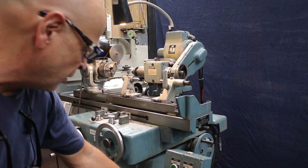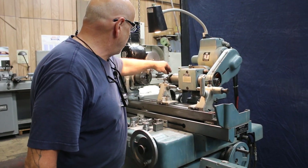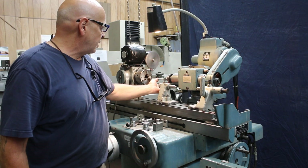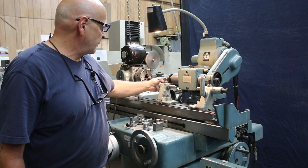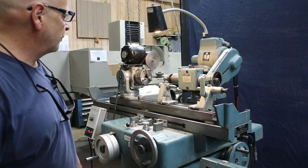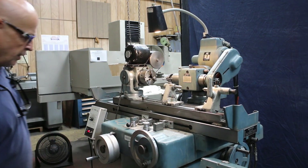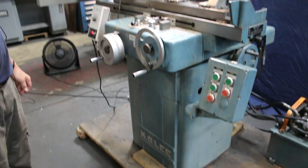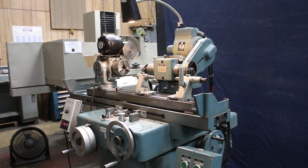I'll shut everything off for you and then start it up again. That's your spindle drifting down to a stop — this is just a regular inch and a quarter type grinding wheel. I'm going to go ahead and start that up. You can't even hear it. Everything is sitting on a pretty flimsy skid right now, so that's why she's jumping around. We do have a splash guard that goes in the front here.